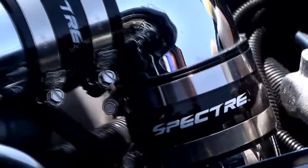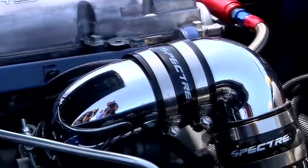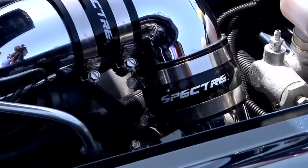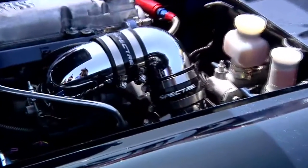Now I have to get to it — of course, being from Spectre Performance, that lovely intake there. Paul has actually taken some of our 3-inch aluminum tubing and created his own custom cold air intake. The engine is fairly tight. This is a GM Ecotech engine that we put into the car, and I had a very tight compartment situation. I needed the elbows to turn and route for the mass airflow sensor, and it just worked out perfect.